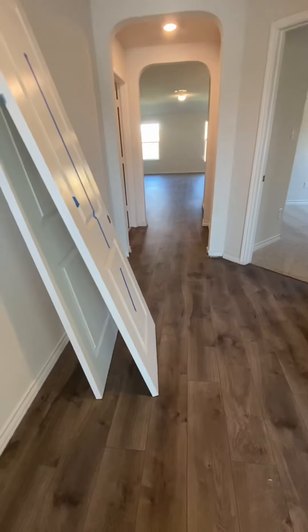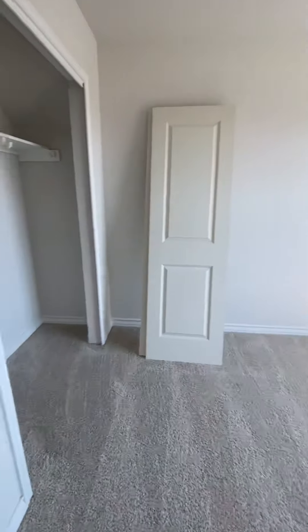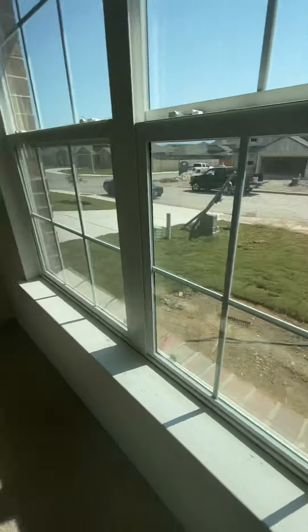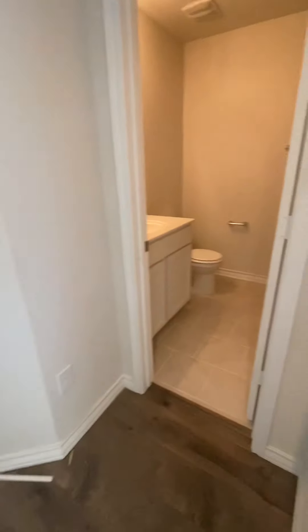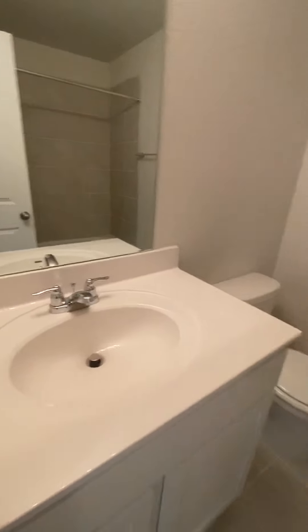You can see floors are in. We got electricity. You can see they're putting the grass outside right now. We'll go back outside in a second. It's looking pretty good.